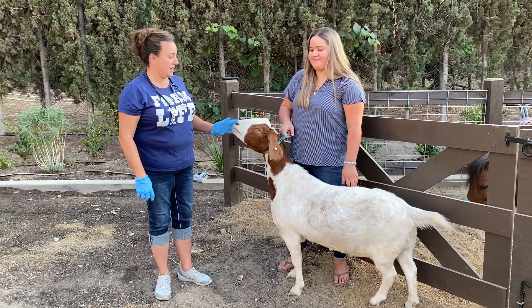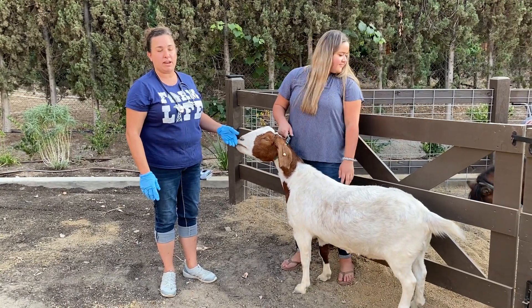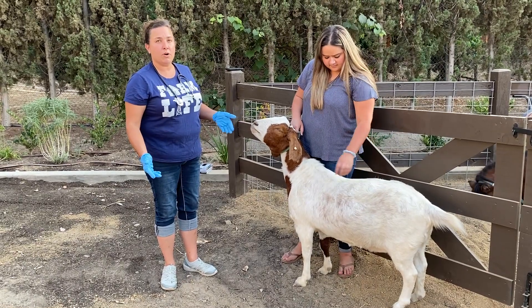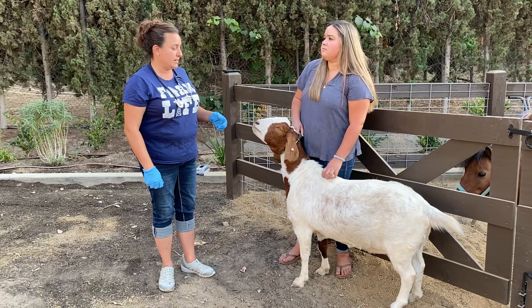Another vital sign that you can take from our patient Kim is going to be her respiration rate. This is a really easy one to take even in your own home because you don't need any real supplies to take it.